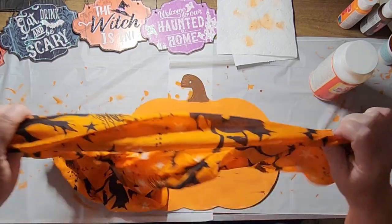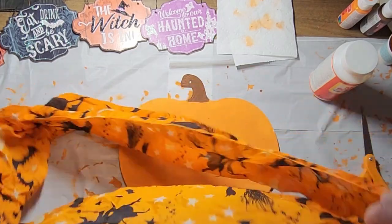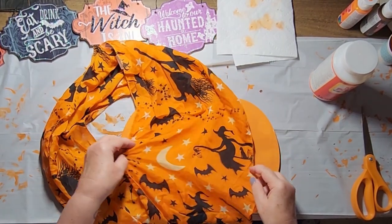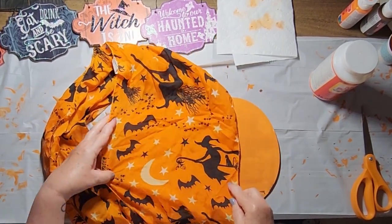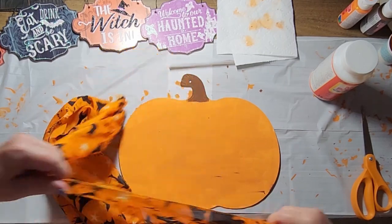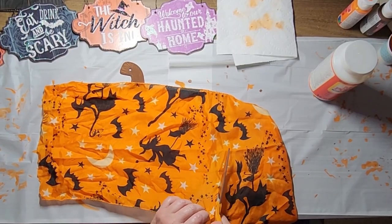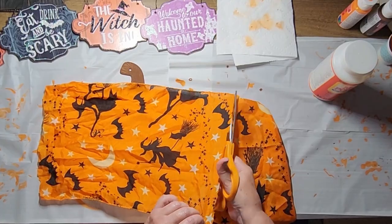Somehow I flipped my phone to selfie mode so the entire video is up at my ceiling. I looked for Halloween fabric at Dollar Tree but they didn't have any, so I opted for this witch and bat scarf. Unfortunately it wasn't wide enough for the witches to be upright, but I'm not mad with the witches being sideways — maybe they had a little bit too much Halloween potion.